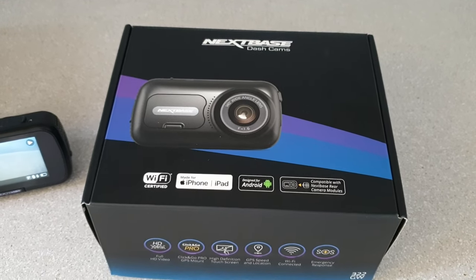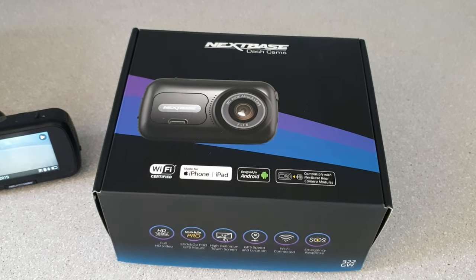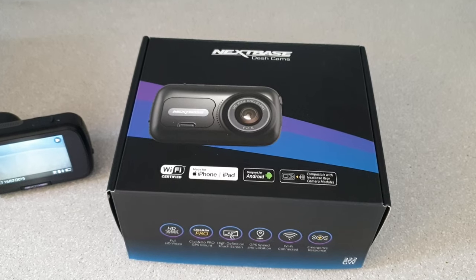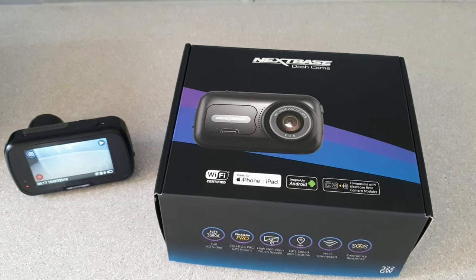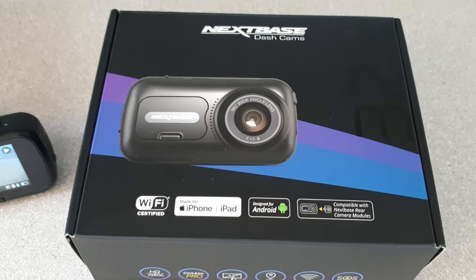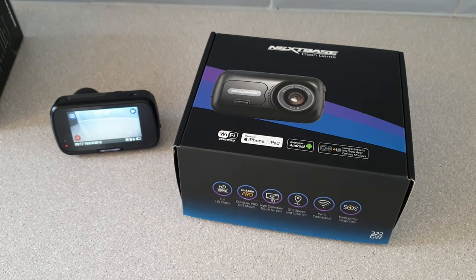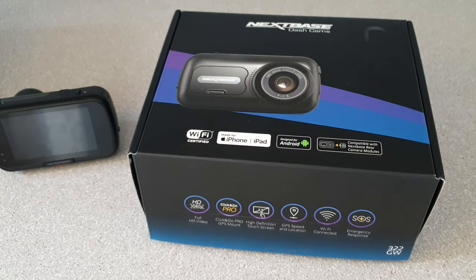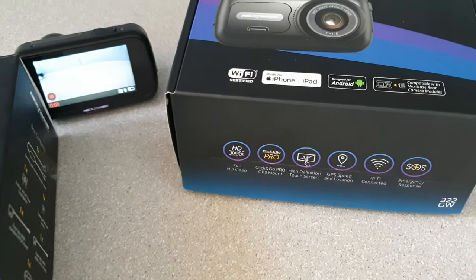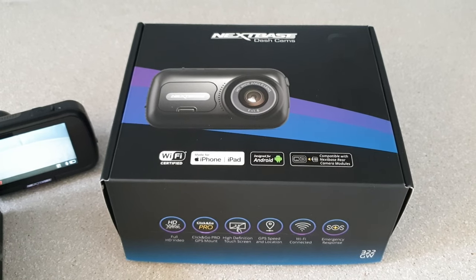Hi guys, just a short video about fitting my Nexbase dashcam to a 2017 Mustang EcoBoost convertible. Not many videos on this one due to the rarity of convertibles. The camera I went for is a Nexbase 322, currently on offer at Halfords for £99 — normally retails around £129. This can be hardwired using a kit which is extra, about £19.99. Or you can just connect it to your cigarette lighter. I wanted it neater, so I went for the hardwired option — which is where the fun started.